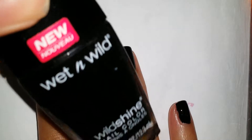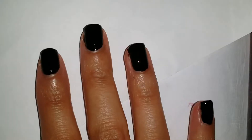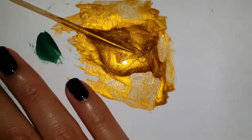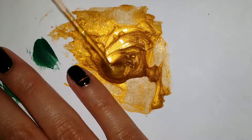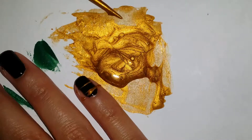I used Wet n Wild Black Cream as my base. There is no way around it — sugar spin is one of the messier techniques. You'll see me stamp my finger right into the polish multiple times. Start out nice and slow with thinner strands. It is easier to go in and add more polish than it is to fix thicker strands and clean up.